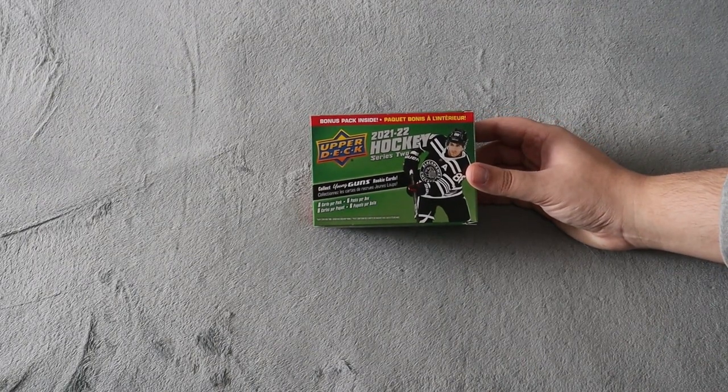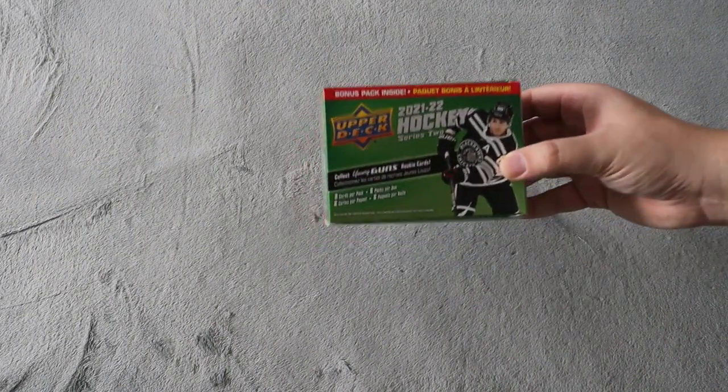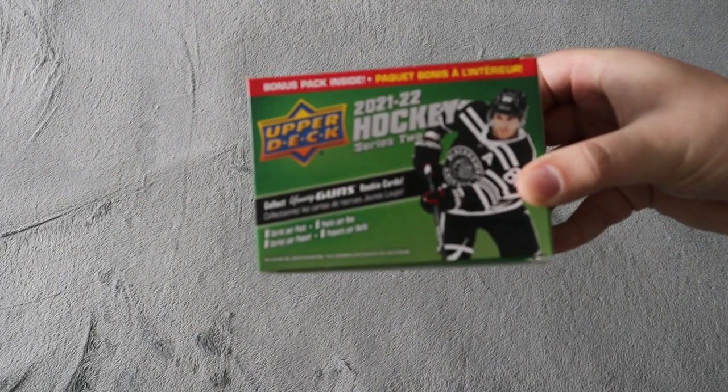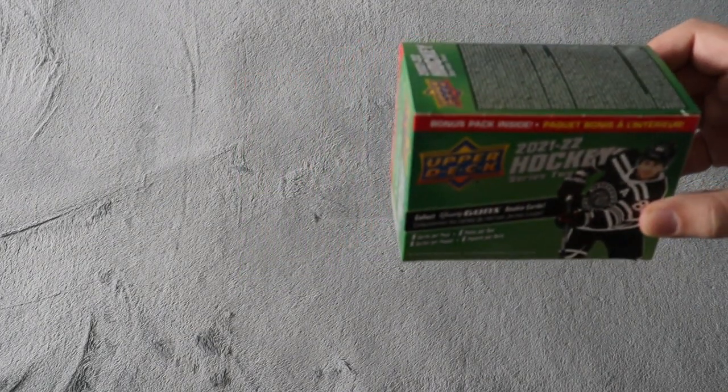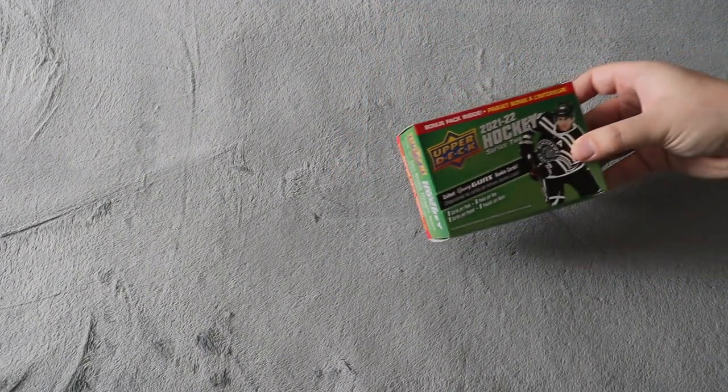What's up everyone, Takedown here. Welcome back to another video. Today we're going to be opening up this 2021-22 Upper Deck Series 2 box. This was only $20 at my local card shop. The only reason I wanted to get this and check out this product — usually I avoid Series 2 — but I did want the Quintin Byfield Young Guns, which you can get in here.